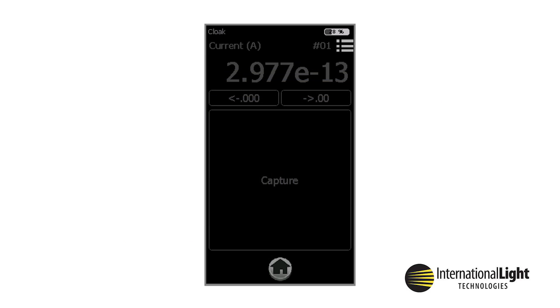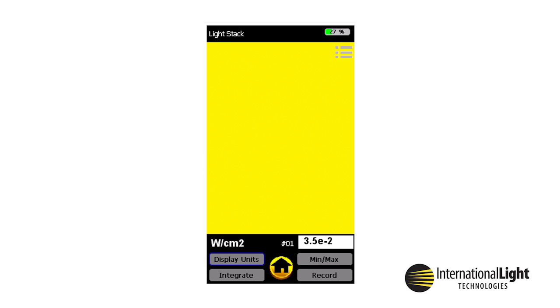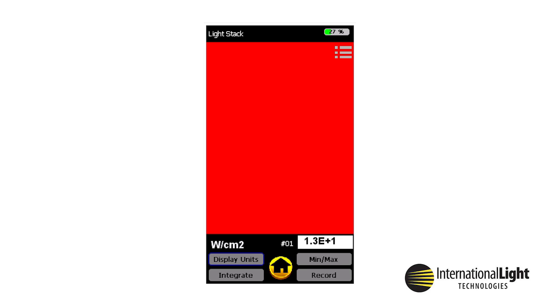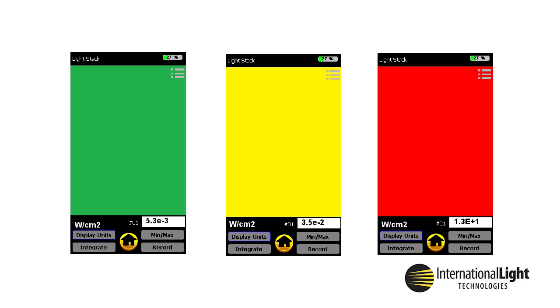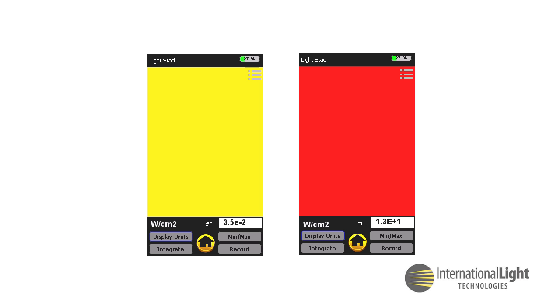Cloak was designed for measuring in low-light level visible applications and has a very dim, colorless display. This is used to minimize the addition of light into the environment. LightStack allows the display to change color as a visual indicator of changes in light intensity. The end user must program the specific light levels that will trigger the display to change color. Indicated colors are green for desired, yellow for warning, and red for an error level. Red and yellow indicators can be set to warn when light levels are either too high or too low.